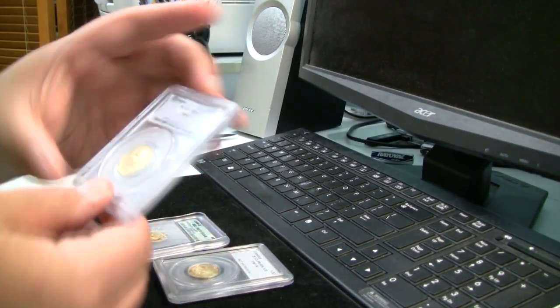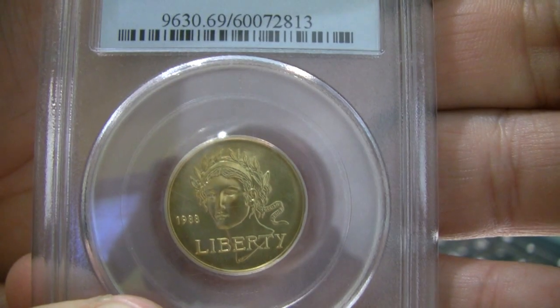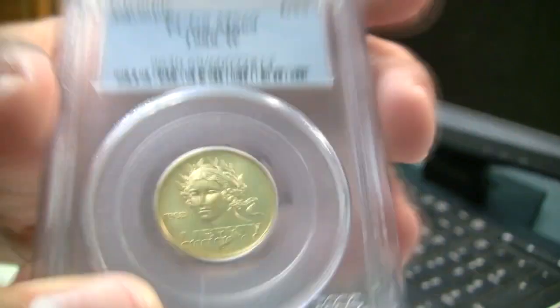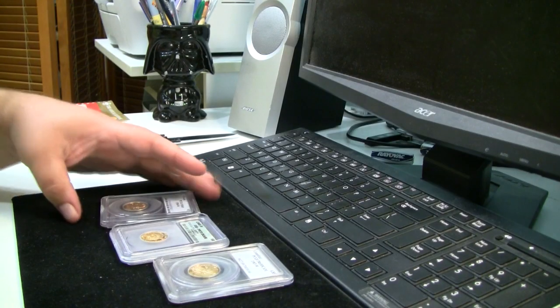And finally, another quarter ounce piece — 1988 Liberty quarter ounce of gold. And yes, they're all three slab pieces.